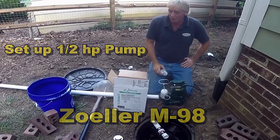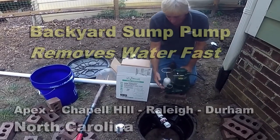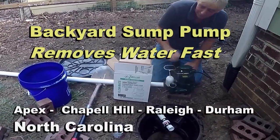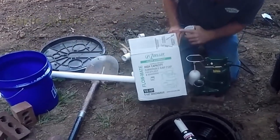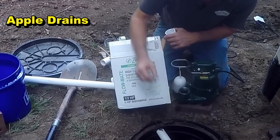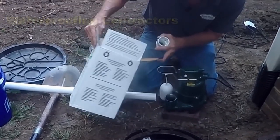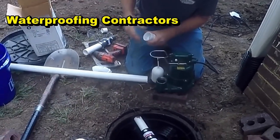Good morning, Chuck here at Apple Drains. Today we're going to go ahead and finish up our install from yesterday by putting in a Zoller M98. This is a one-half horsepower pump and it is capable of grinding up small solids up to a half inch in diameter — no special tools required, same as the M53.